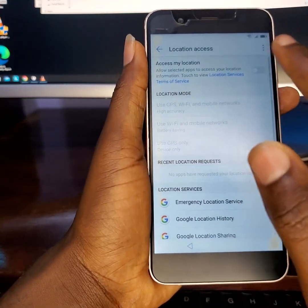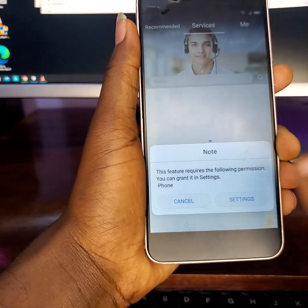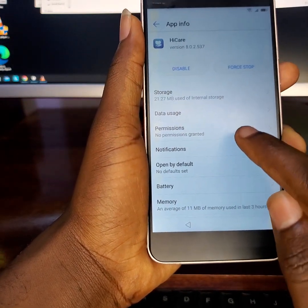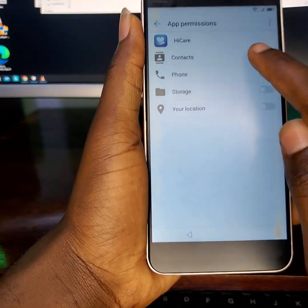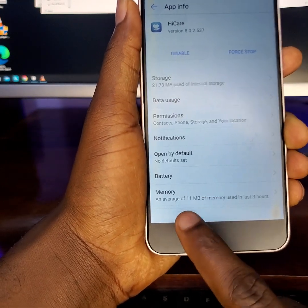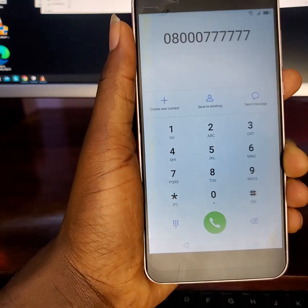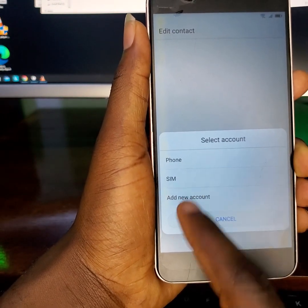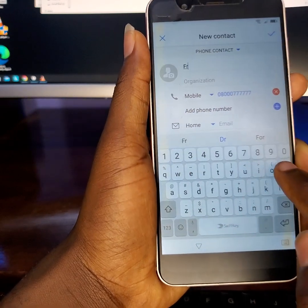Let's set this up and start. Enable location settings, agree, go back, and hit Allow. Go to Settings again — we want to hit on Permissions, enable everything, go back, and hit the hotline option. Okay, I want to create a new contact. Choose phone or SIM card — let's take Phone. Input a name — let's input 'FRP'.